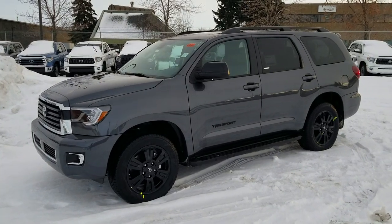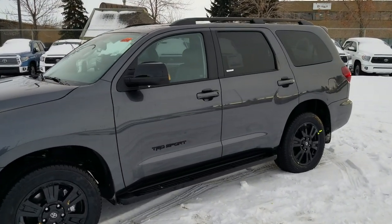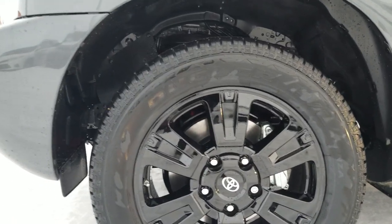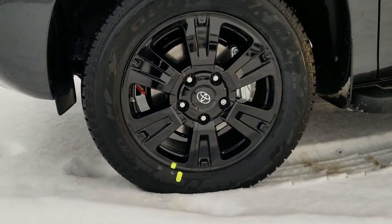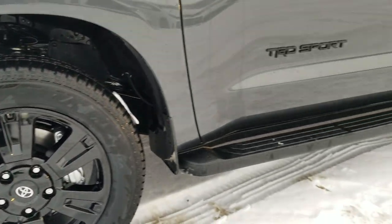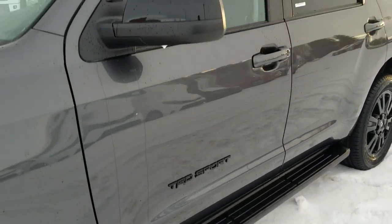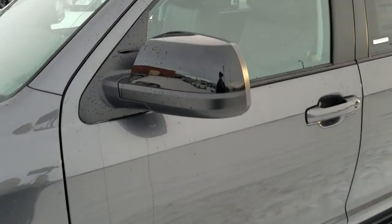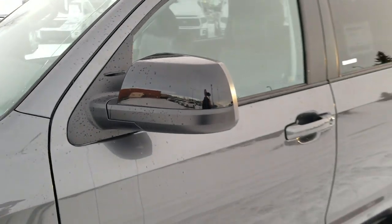Here's the all-new 2019 Toyota Sequoia TRD Sport model. It's got 18-inch aluminum alloy rims with big disc brakes like the Tundra's. It has the running boards, TRD Sport badging, and painted handles with the mirrors painted black.